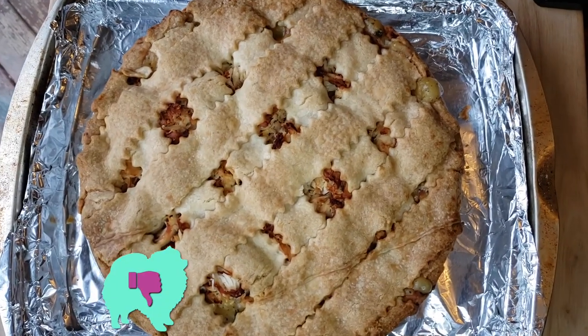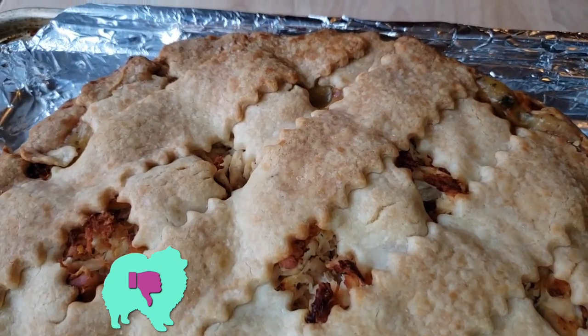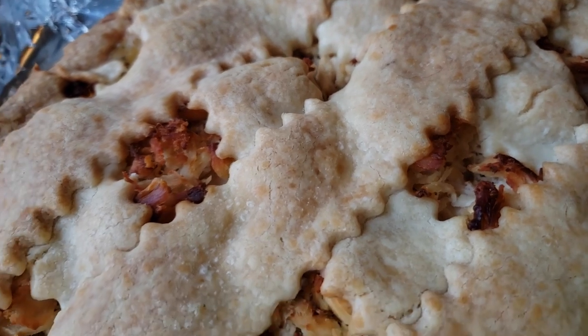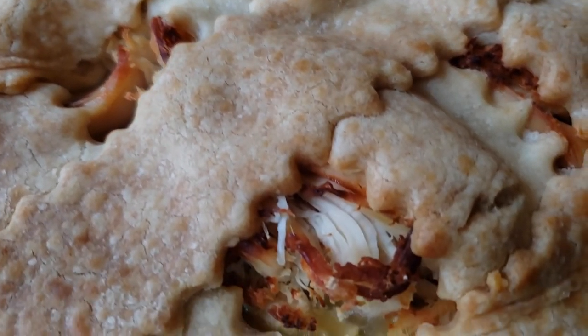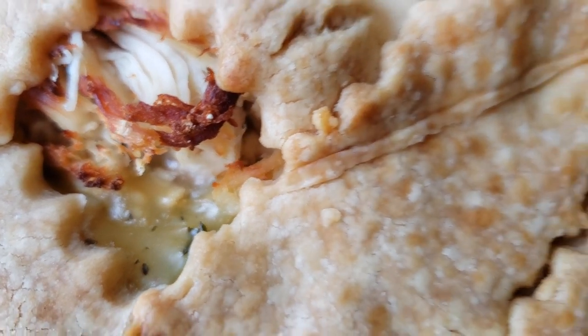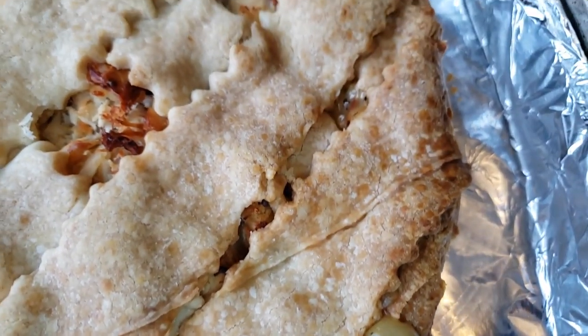So for me, this is sadly a huge thumbs down. There's a lot to like here — I like the gravy, I love the chicken, I love the vegetables — but there's just way too much chicken and not enough gravy, and it just kills it.